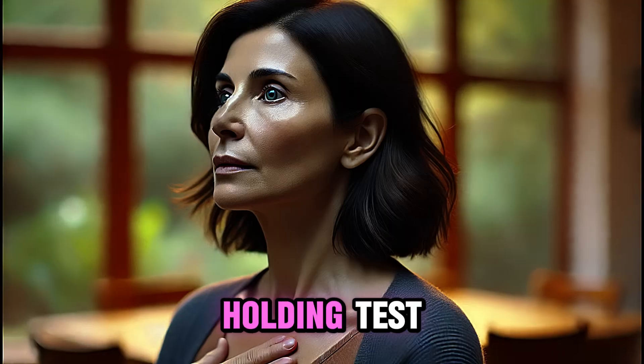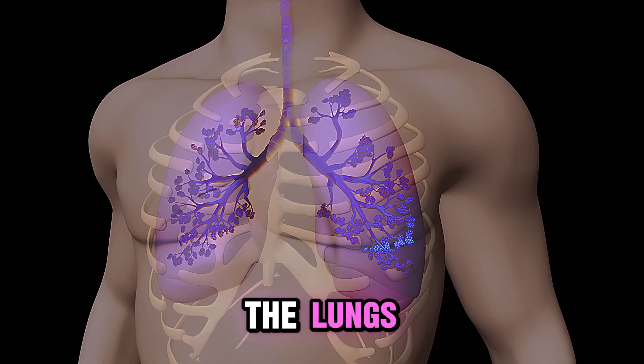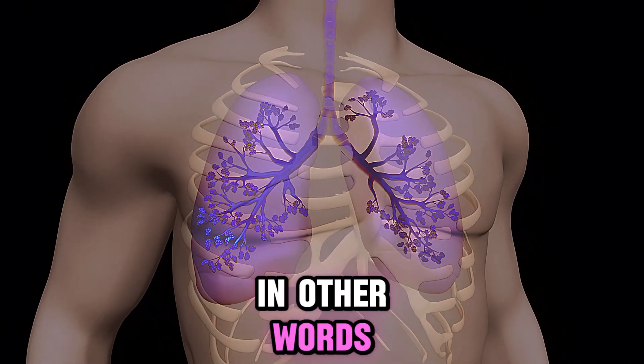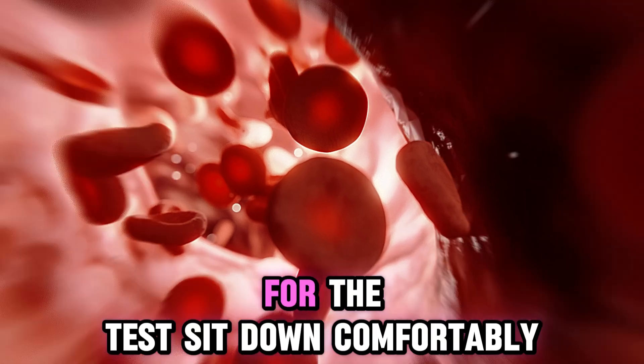The first test is the breath-holding test. Breath-holding can correlate with lung function, particularly the vital capacity of the lungs and the efficiency of gas exchange. In other words, it provides information on how well your lungs supply oxygen to your body.